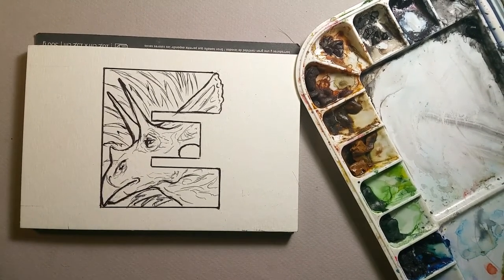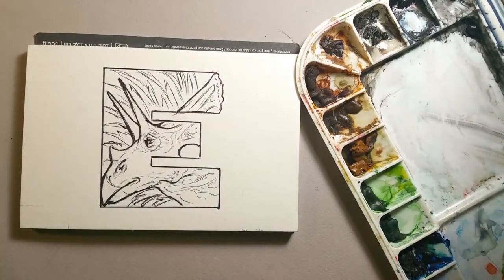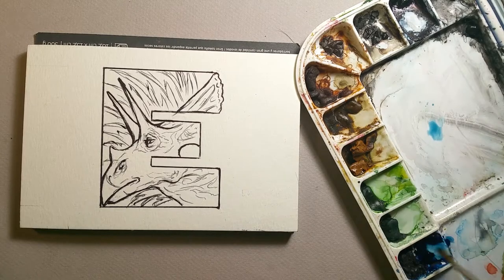Hi, this is Lynn Hunter, L-L-Y-N-H-U-N-T-E-R. And today, as I already got a drop of water on my painting, we are going to paint an EO Triceratops. This is E in my DinoBet.